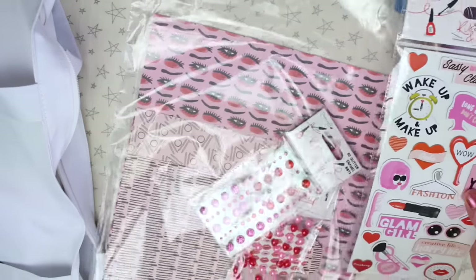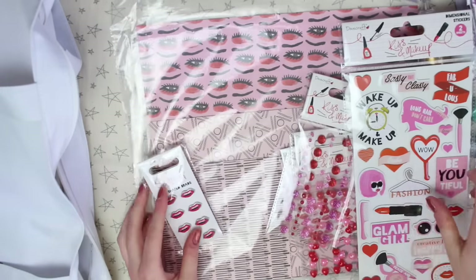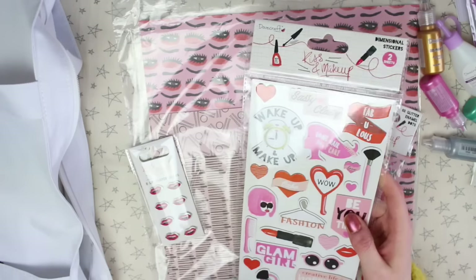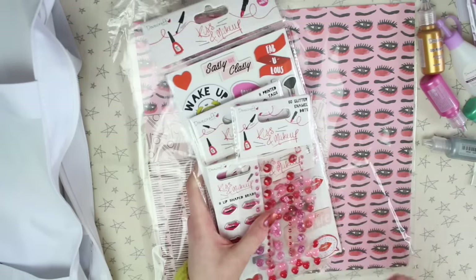All of these things I'm about to show are from one of their brand new collections called Kiss and Makeup. I think they said it's going to be launching soon. I'll go through the papers in a minute — I'm going to go through these items first.